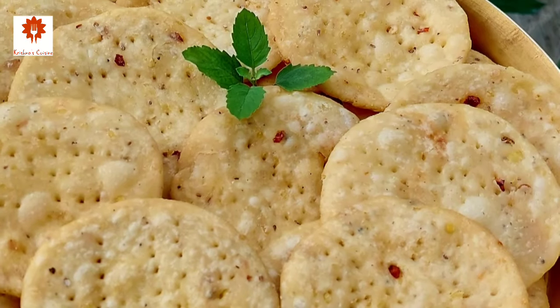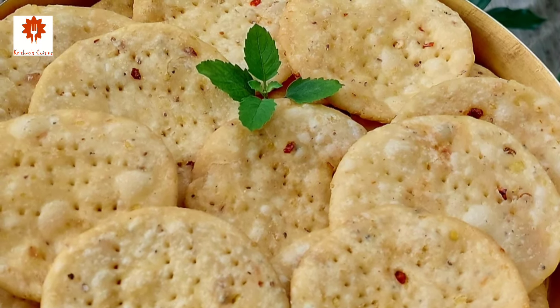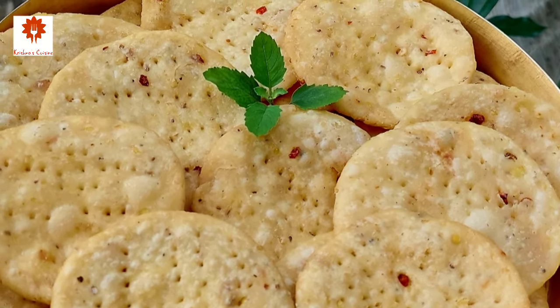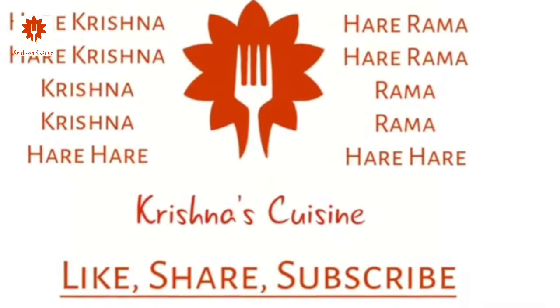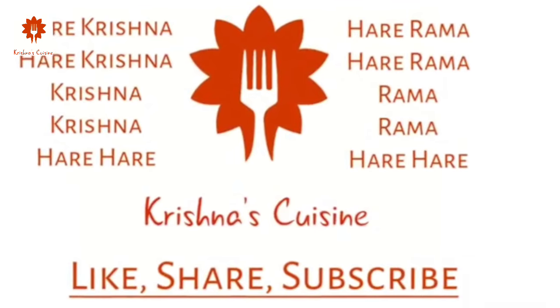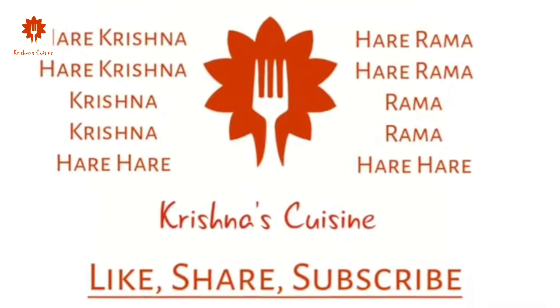If you like prashad recipes, please like, share, subscribe, and click on the bell icon so you do not miss any prashad recipe. Always chant Hare Krishna, Hare Krishna, Krishna Krishna, Hare Hare, Hare Rama, Hare Rama, Rama Rama, Hare Hare — and be happy.